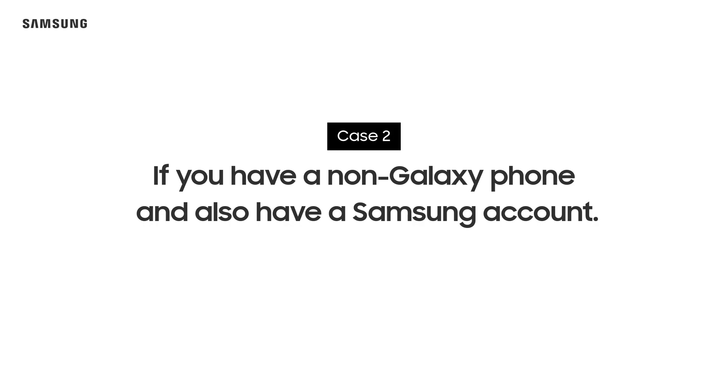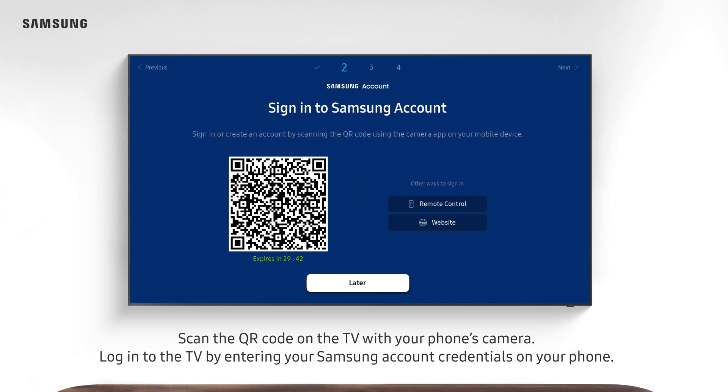Case 2: if you have a non-Galaxy phone and also have a Samsung account. Scan the QR code on the TV with your phone's camera. Log in to the TV by entering your Samsung account credentials on your phone.